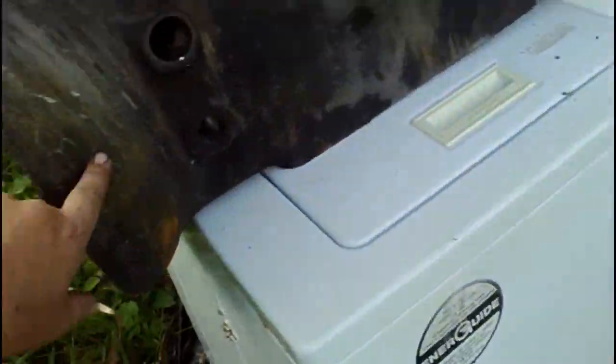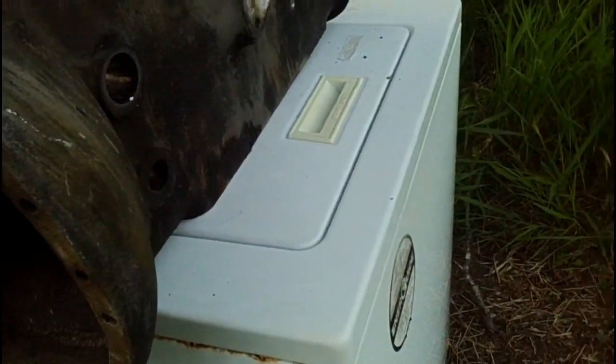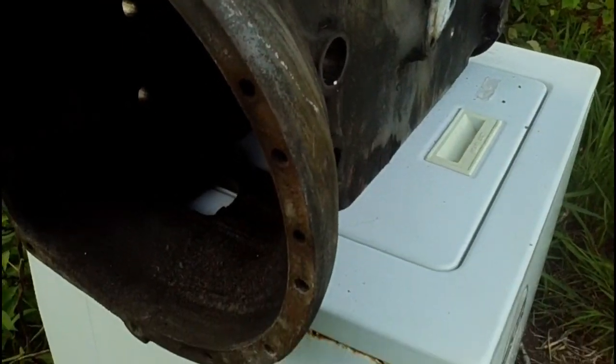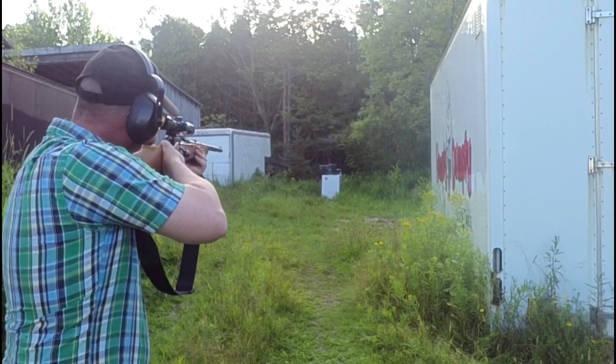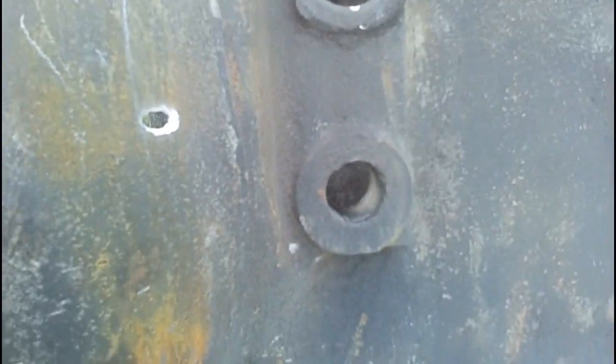I'll take a shot out here on the thicker aluminum — that's about three quarters of an inch there. Really good penetration even at a quite steep angle. That would have hit at about at least a 30 to 45 degree angle, and yeah, right through and across.